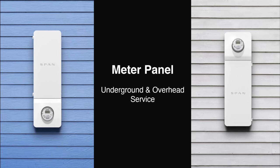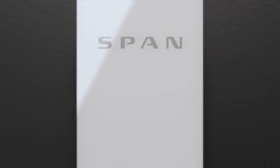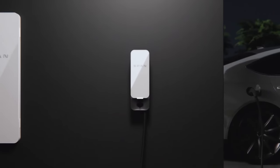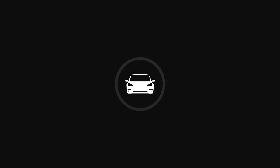Span is also starting to add more hardware to their lineup. They have a new panel that will replace your main panel, so you don't have to have a separate one — you can replace the one connected to the meter, meaning less boxes on your wall. But they also announced a new EV charger called the Span Drive. This EV charger works in conjunction with your Span panel to help you charge your car at the best time and even route excess solar energy to your car instead of back to the grid.